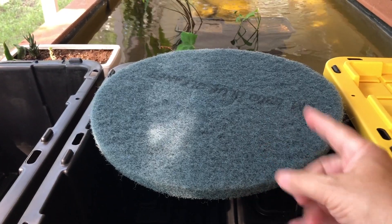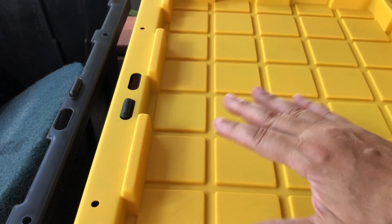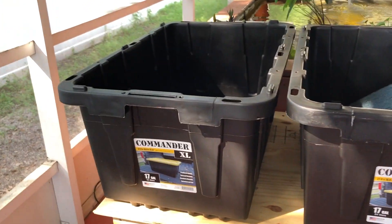I got these round pieces — I'm gonna cut them to fit inside. I bought round ones because I was originally going to use a round trash can. This goes on the first layer to block dirt, trapping it underneath. Then the lava rock sits on top of that, which flows into the plant bin, and that final bin flows back into the pond.